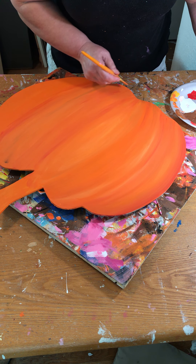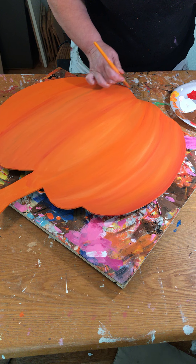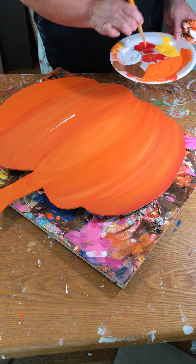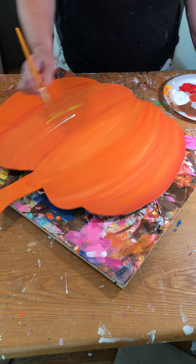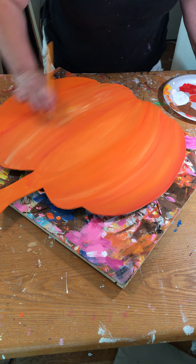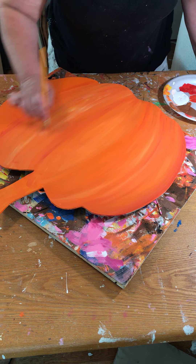Now I'm going to take my base orange and I'm just going to start working my way across, laying down orange on top of it. Right now it still looks pretty much like a mess, but I can tell I'm going to want more red here.